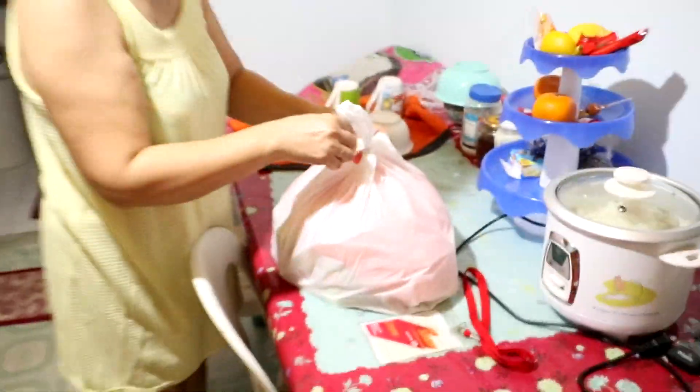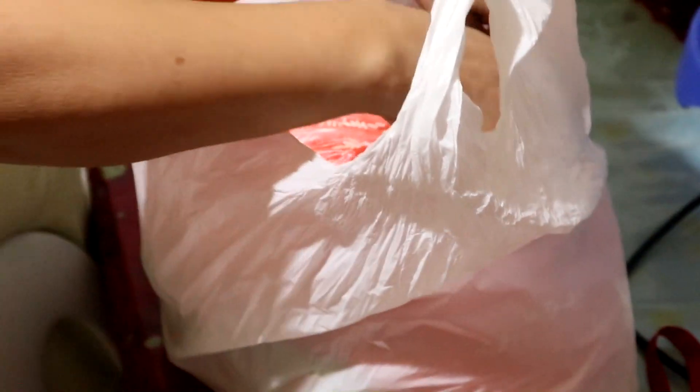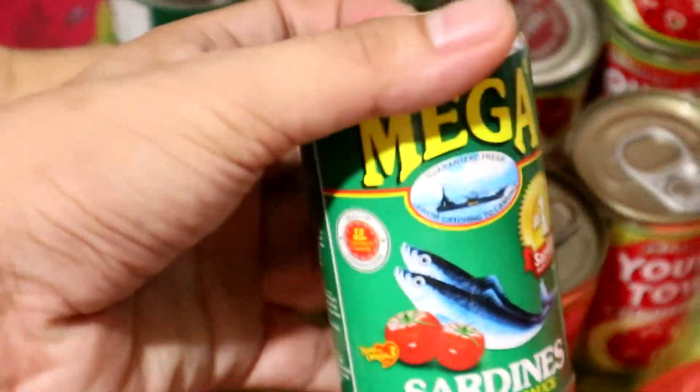May namimigay ng relief goods — galing ko ito sa local government. Okay, thank you po! So we have our relief goods from the LGU of Navotas. Relief goods haul: it's a lot of bigas — okay, bigas. 6 pieces ng Young Town's corned beef, tapos 6 pieces din yata rito sardinas. Thank you LGU of Navotas! Nilagay ko na sa tripod — parang hindi shaky. I'm just reading Geekyrella. As of the moment I am on page 43.